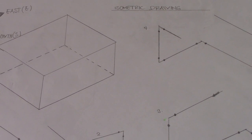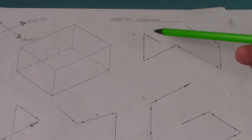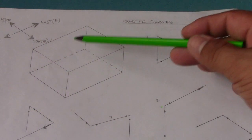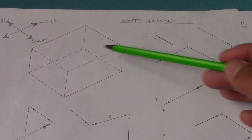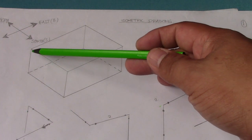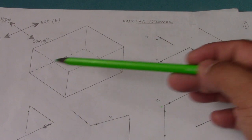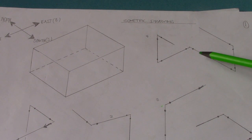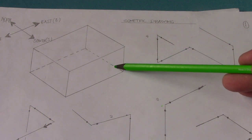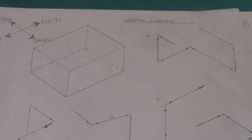So in this drawing, check this one — we have a line here that is going to south. And this is going to south, so in the box, if you put this drawing in the box, this line is going down. Then the second line, third line — this is the hidden line here. Next hidden line for this box, and then going up.